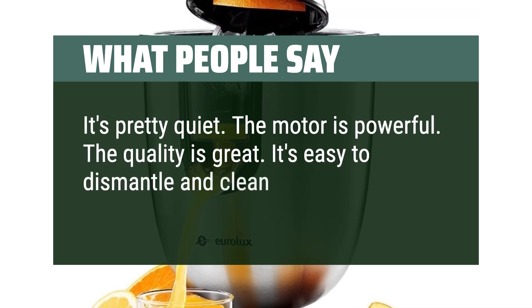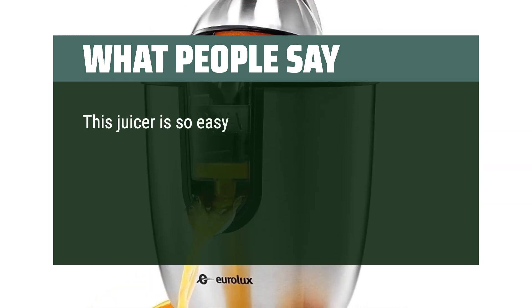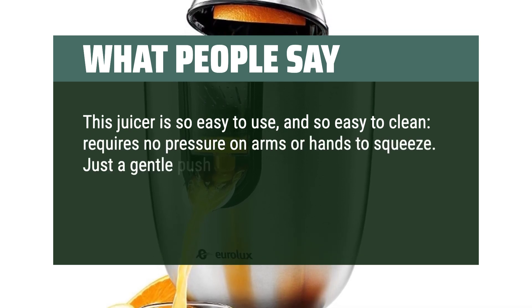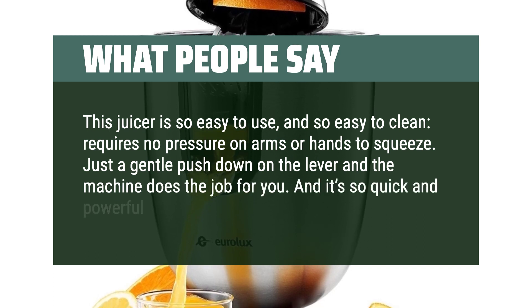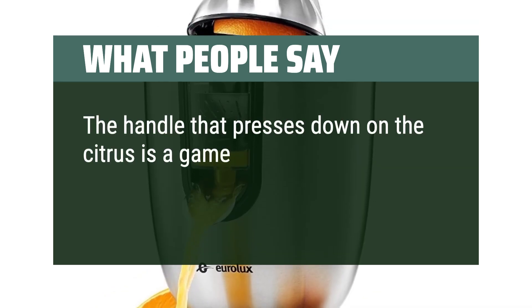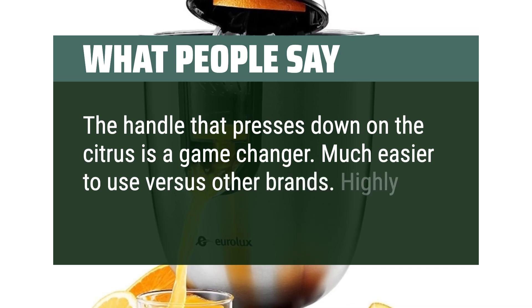It's easy to dismantle and clean after each use. This juicer is so easy to use and so easy to clean — requires no pressure on arms or hands to squeeze. Just a gentle push down on the lever and the machine does the job for you. It's so quick and powerful. Highly recommend. The handle that presses down on the citrus is a game-changer. Much easier to use versus other brands. Highly recommend.